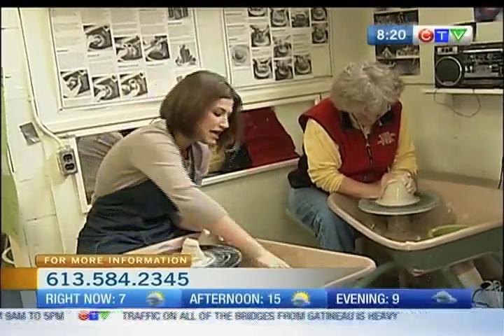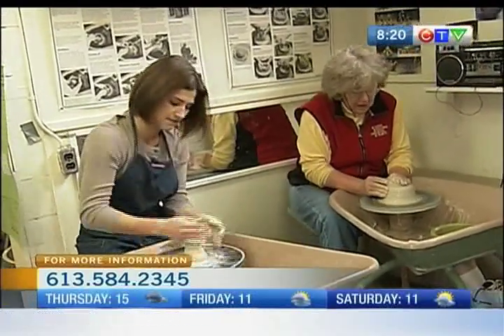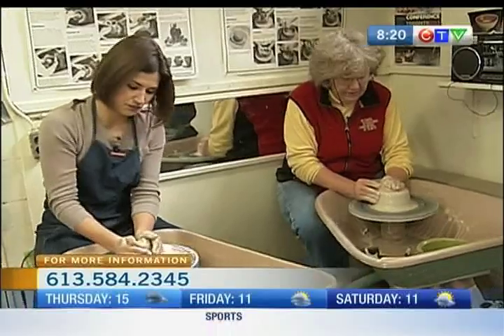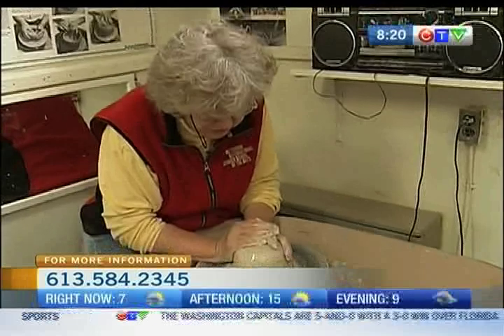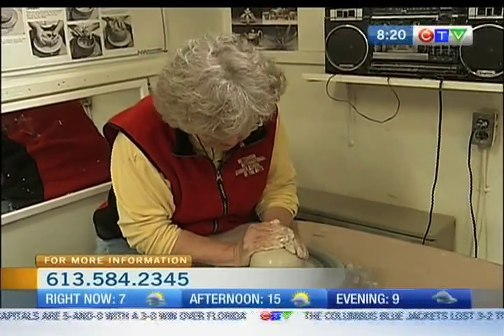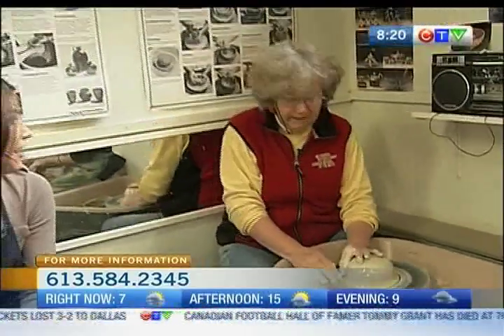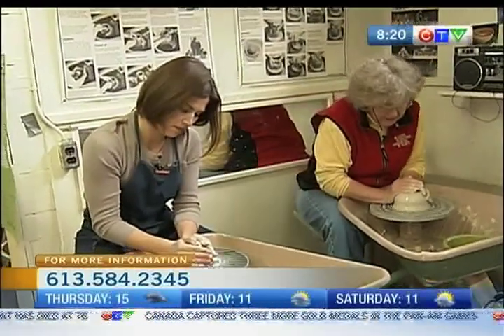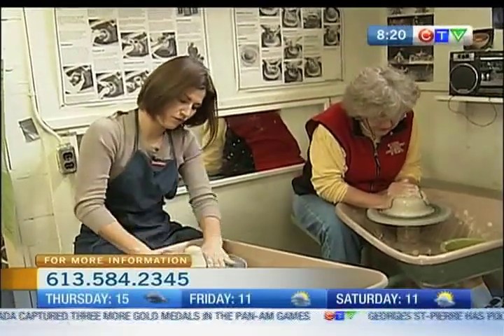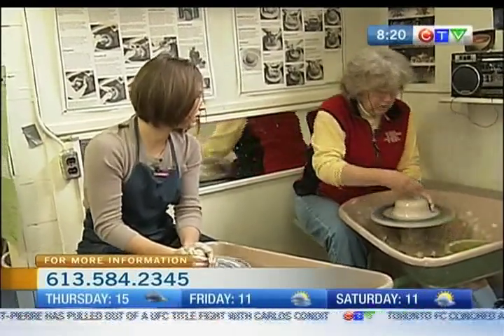So if someone at home watching is interested in learning how to become part of the Potter's Guild, how can they do that? They can call a member of our executive. We don't have a website yet — we're trying to do that. We're also setting up a Facebook page. People are welcome from all over the valley. You get a key for $125 a year, so you can come 24 hours, 7 days if you want.